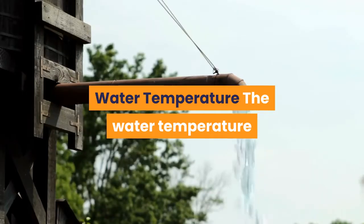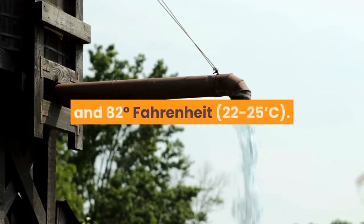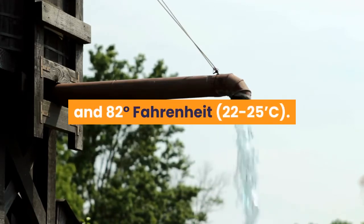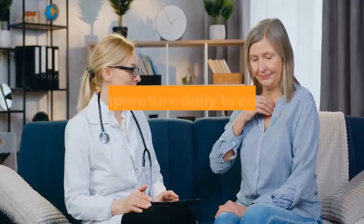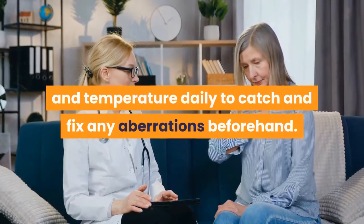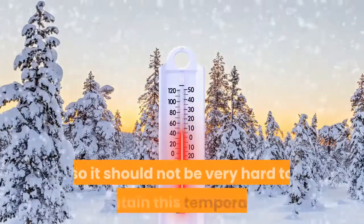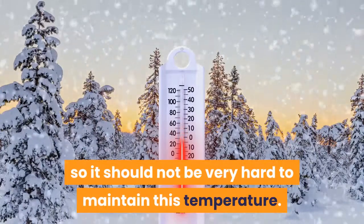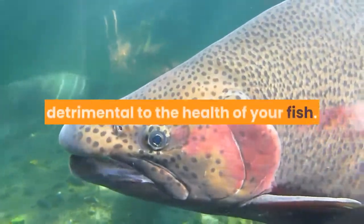Water temperature: The water temperature of the tank should be anywhere between 72 and 82 degrees Fahrenheit (22 to 25°C). It is important to maintain this temperature and check the filter and temperature daily to catch and fix any aberrations beforehand. This is a flexible range so it should not be very hard to maintain, but anywhere outside this range can be detrimental to the health of your fish.